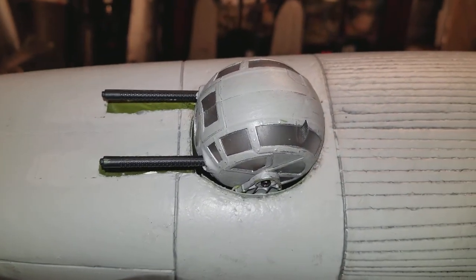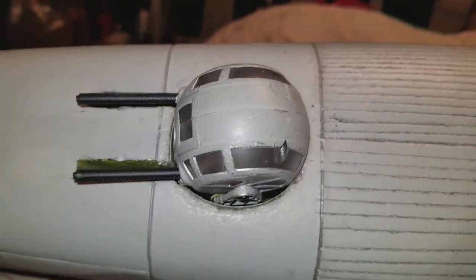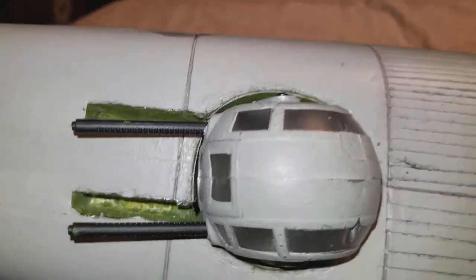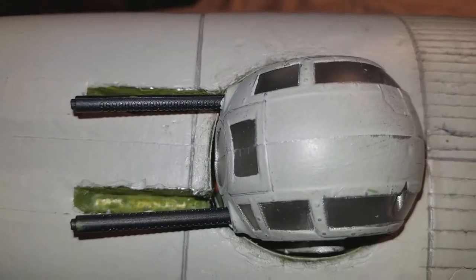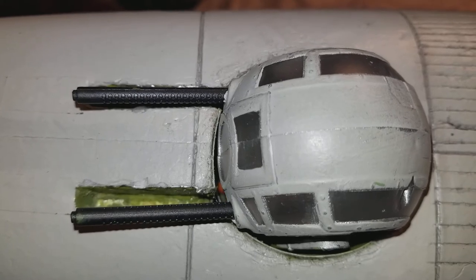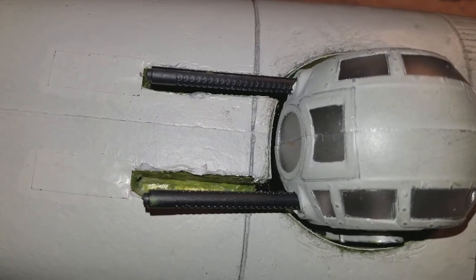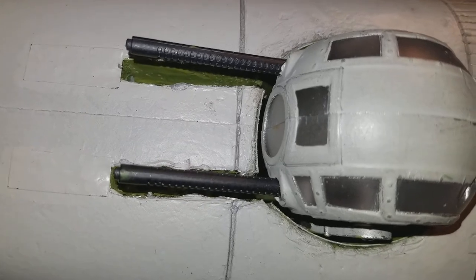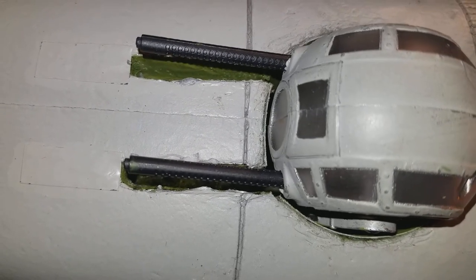The problem with this three-way XYZ axis is if the gun is not completely lined up with the gun barrels in the slots, as you can see, it will jam up — which is something I've been trying to work out. Otherwise it'll jam up and strip the servo.